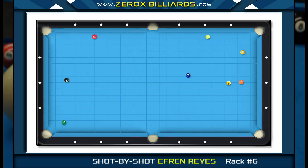Let's examine the layout. The first key shot is the one-ball. When playing shots like this, your first priority is just making the shot. Efren's goal is to keep the cue ball tracking within a certain area, allowing him to shoot the one-ball without any side spin, increasing his chances of pocketing the ball. At this angle, Efren knows the cue ball will have enough speed to end up somewhere in this area.